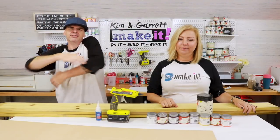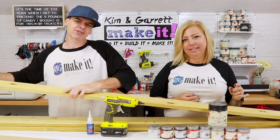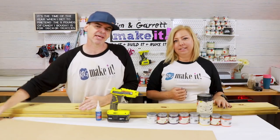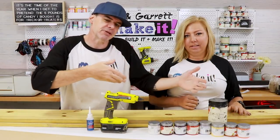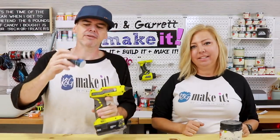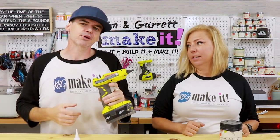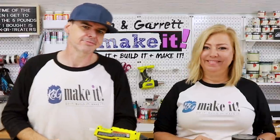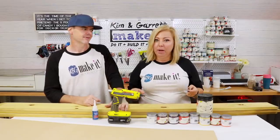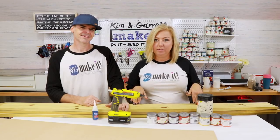Step one: gather all of our supplies. We needed three pickets — six foot long, five and a half inches wide. We needed quarter-inch MDF and some Country Chic paint. We have some medium Star Bond glue and we're also going to try some Gorilla Hot Glue. The SVG used for this project and the unfinished kit will be in our store if you want to follow along and make this yourself.